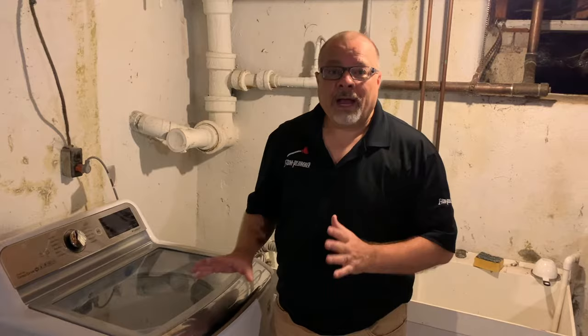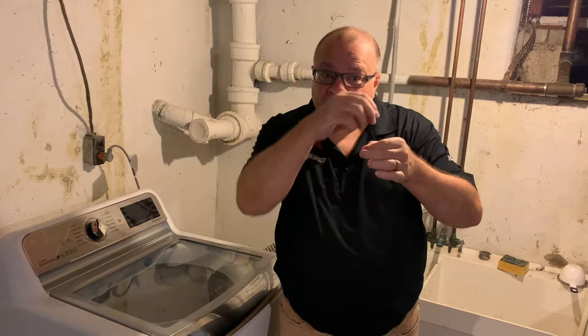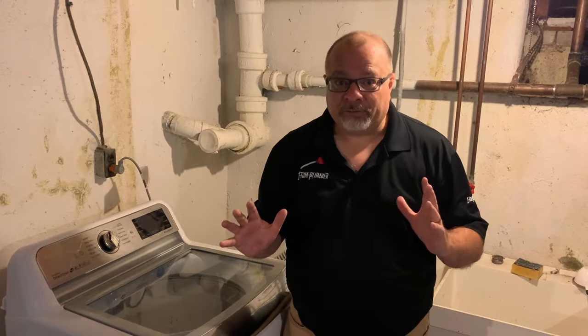Hi, I'm Dino with One Tom Plumber, and I'm going to show you the most common reason why your washing machine fills up too slowly with water. It's actually a pretty simple reason. Have you ever worked on a faucet and the little aerator screen gets clogged? That's really probably what's happening, and it's the most common reason for it.